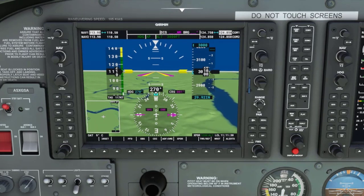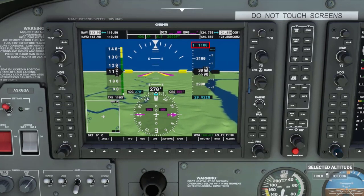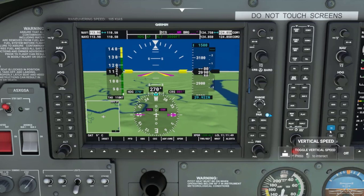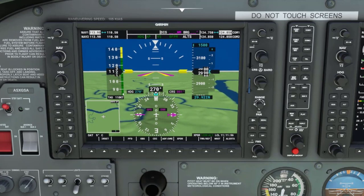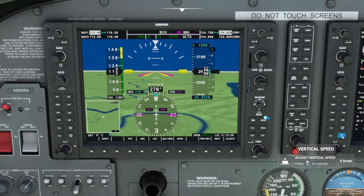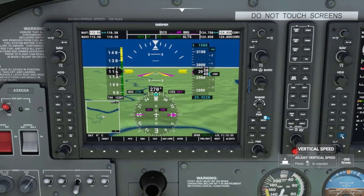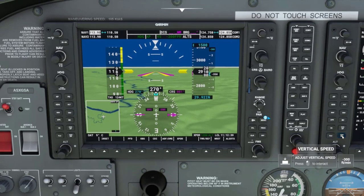Now this time I will descend to 1,500 feet. I will set the new target altitude to 1,500 feet and press the VS key to activate the vertical speed mode. Again we can control the rate of descent using the nose up and nose down keys. I will initially press the nose down key until I reach a descent rate of 300 feet a minute. If I decide to increase the descent rate I can press the nose down key again until I reach a descent rate of 600 feet a minute.